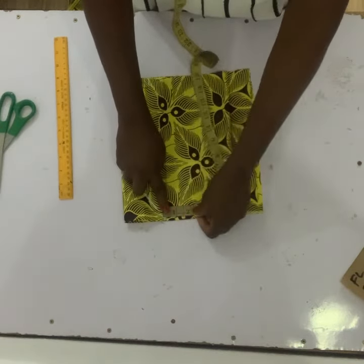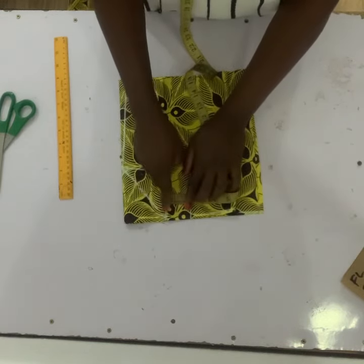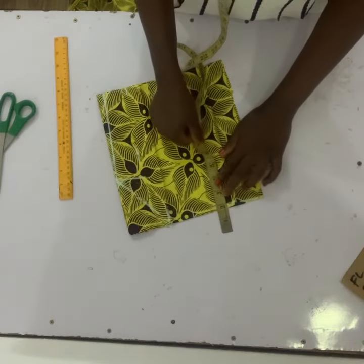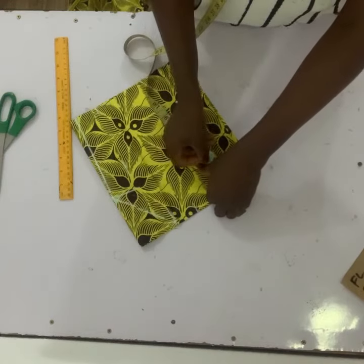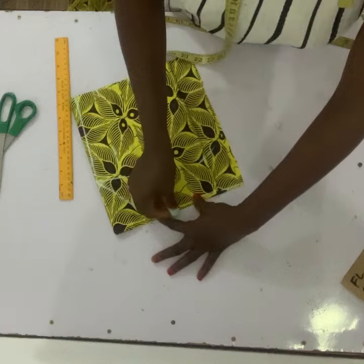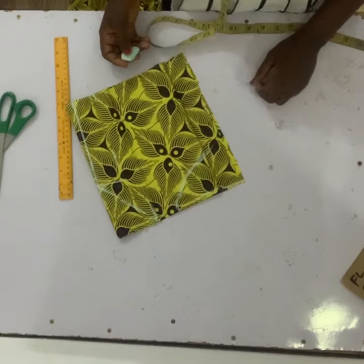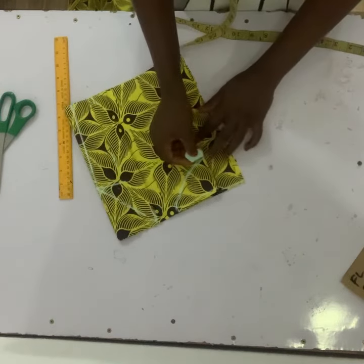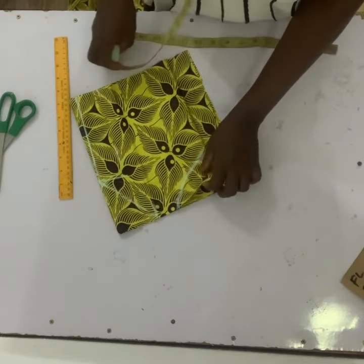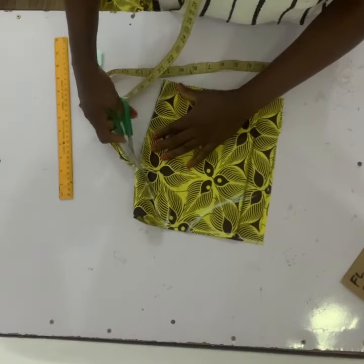The next is to measure the shoulder. In this case I'll be using 2, so I mark my 2. From the point where the 2 stops, whatever is remaining is the neckline, because the neck of this particular dress is a little bit wider than a normal baby neckline. I put my 2 up and used 5 for the neck depth. The front neck and the back neck are not the same — the back is a little bit deeper than the front.